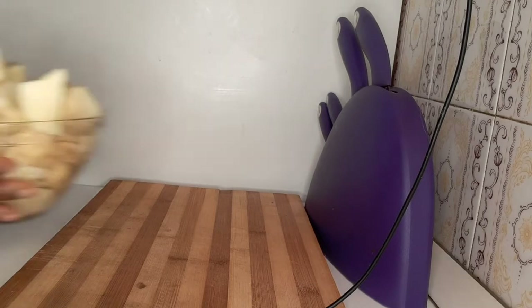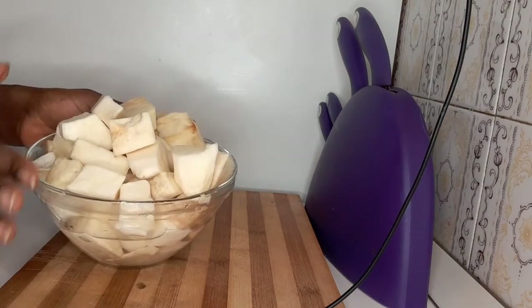In this video guys, we are going to be preparing vegetable yam porridge. That is what we are going to be preparing in this video. My yam is already sliced and washed, you can see it.